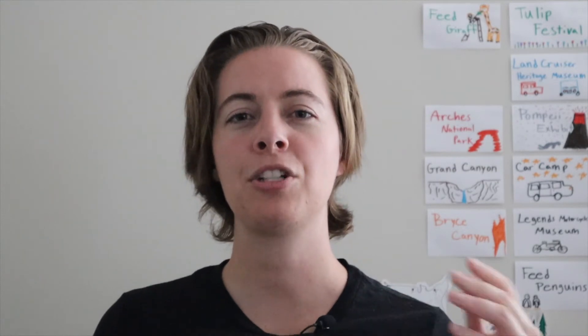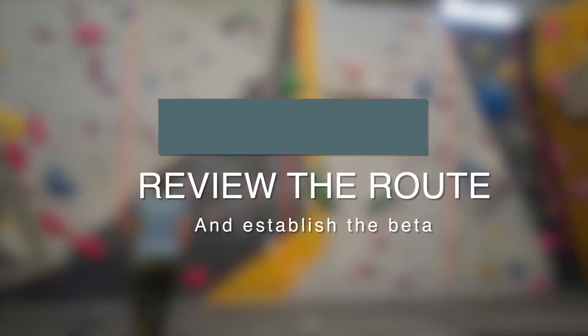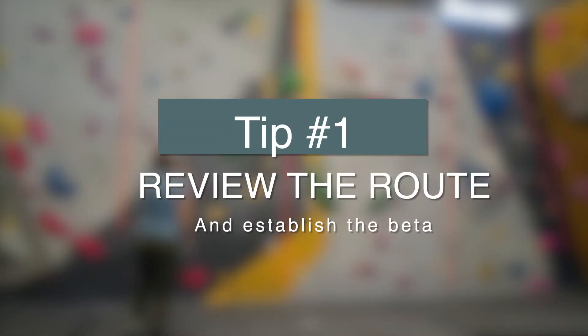Hi, I'm Sarah from sendedition.com, the website that brings you tips, tricks, and occasional gear reviews for climbers and boulderers. Thanks so much for watching this video. If you like it, please like and subscribe to this channel, and if you appreciate any of these tips, tell me below which one stood out to you the most. If I missed any tips, please include what you would recommend to other boulderers. Let's go ahead and get started with the very first tip.